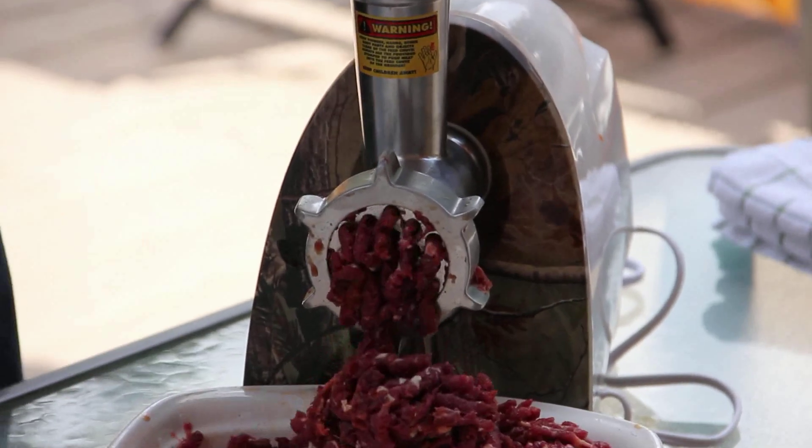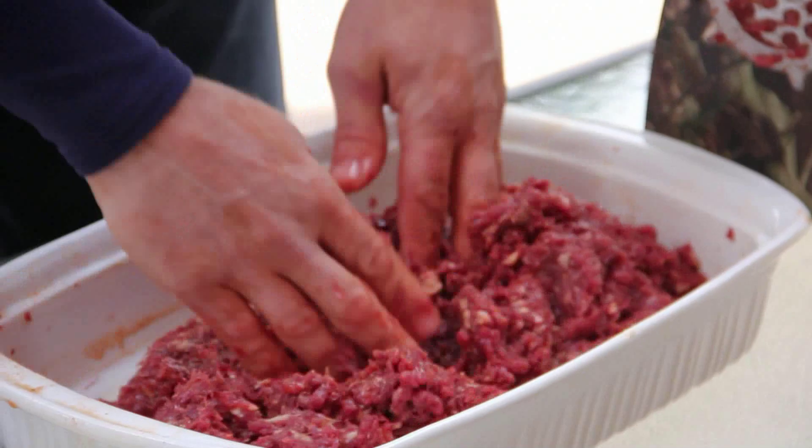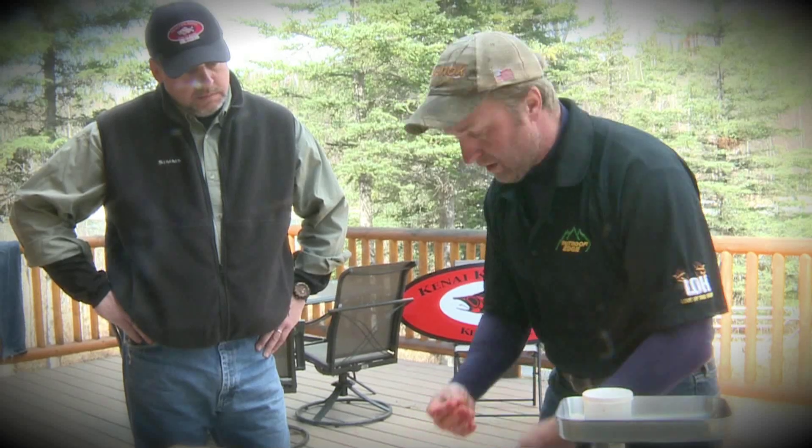You can see how much faster it's grinding now because you've cleaned all that sinew out of there. Basically all we've got to do now is take this inside, mix our patties up, and get them frying so when the guys wake up and finally get out of bed, they'll have fresh bear breakfast sausage ready.